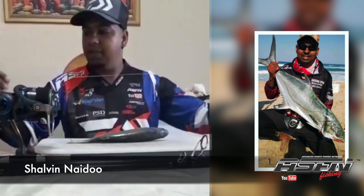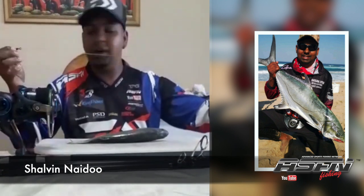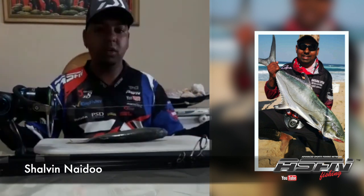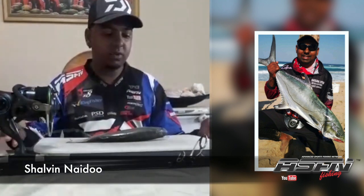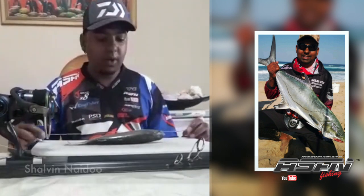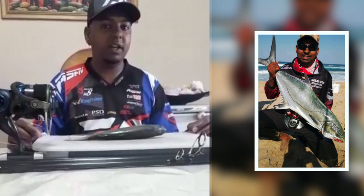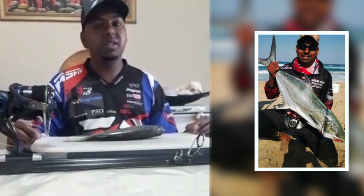I've got a garrick trace that's already made up here. It's one meter long, it's got a power swivel on the end. I'm using a 7-0 and a 6-0 Mustad round hooks. This is my preferred way of pinning a bait — I find the hook recovery is actually great and I don't miss the fish.